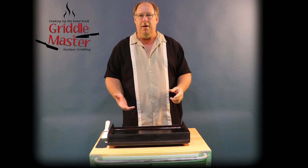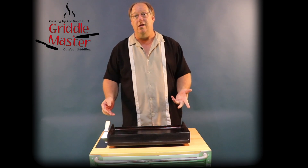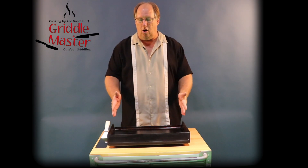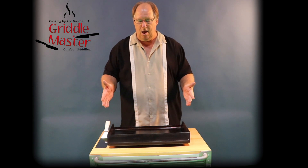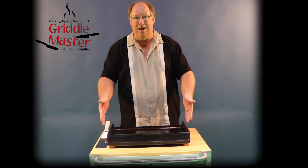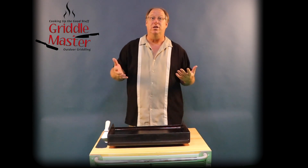A lot of grills and griddle tops have a little drain for the grease to go into. We don't do that because we call our tops the fountain of youth for your barbecue. We don't want all of the oil and grease to drip down into your grill, so that way it stays like brand new for years and years.